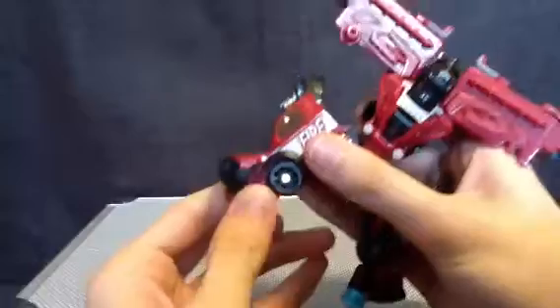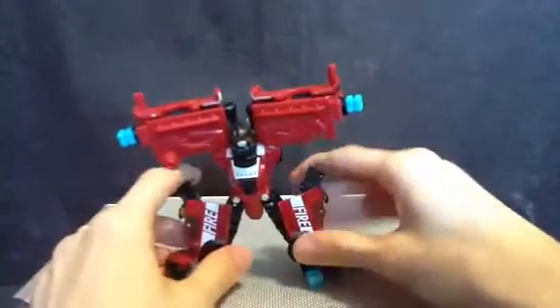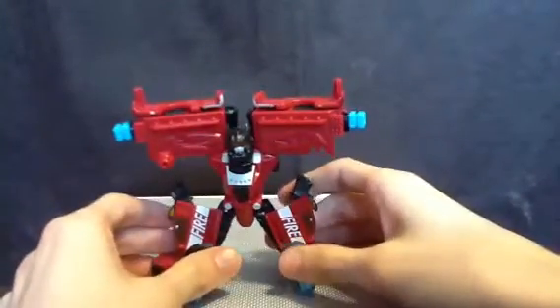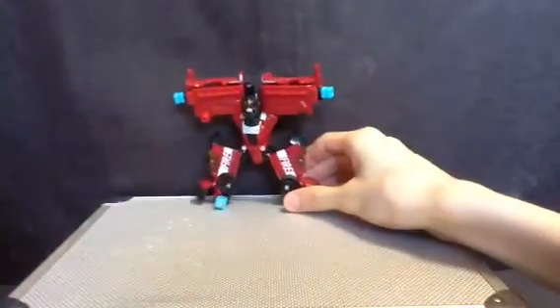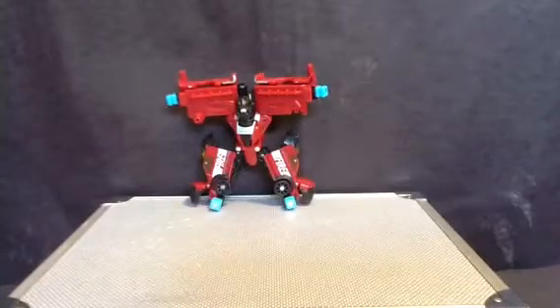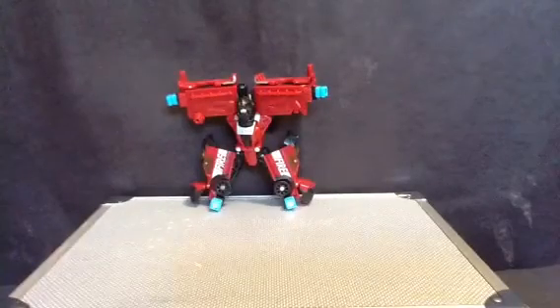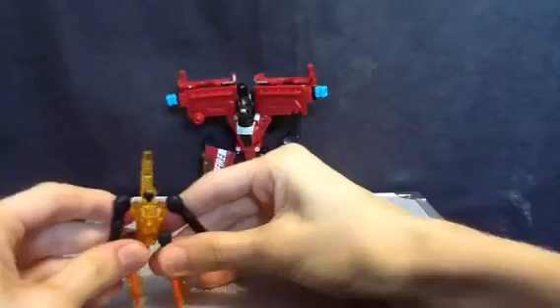Honestly, I really like this figure. He is probably the best PCC I own, mostly because he doesn't break. Just trying to get him to stand in this configuration. Smolder with Chopster — I'm gonna give a 10 out of 10, cause that's not bad. It's really cool. It's simple and it's satisfying. And the Minicon is actually pretty tall.